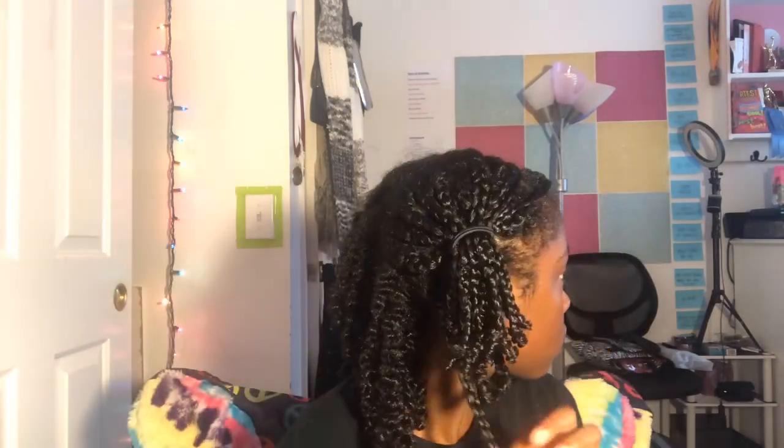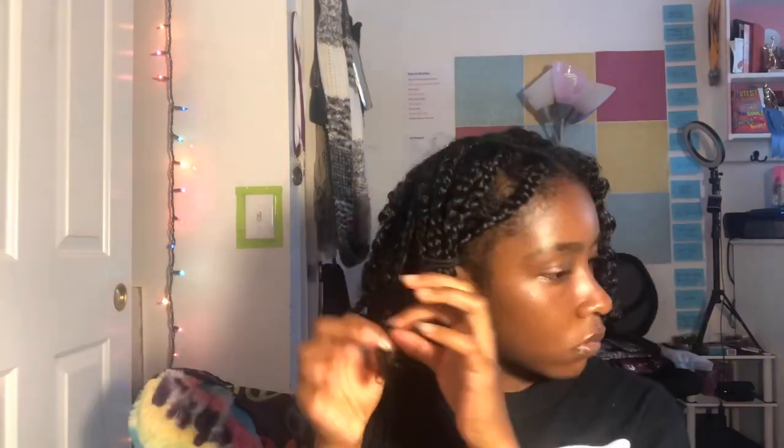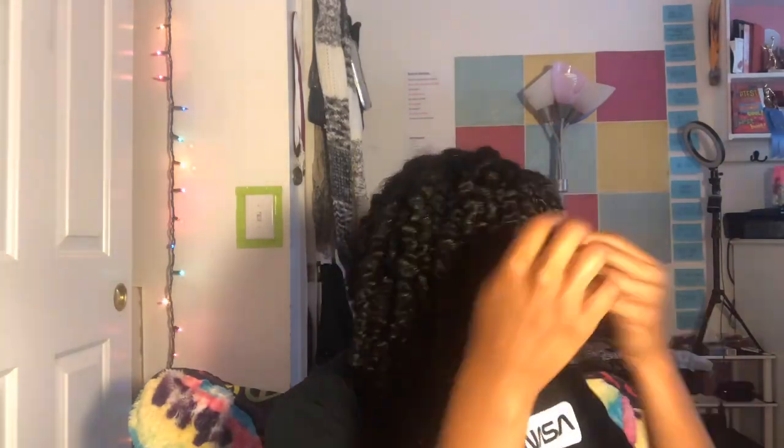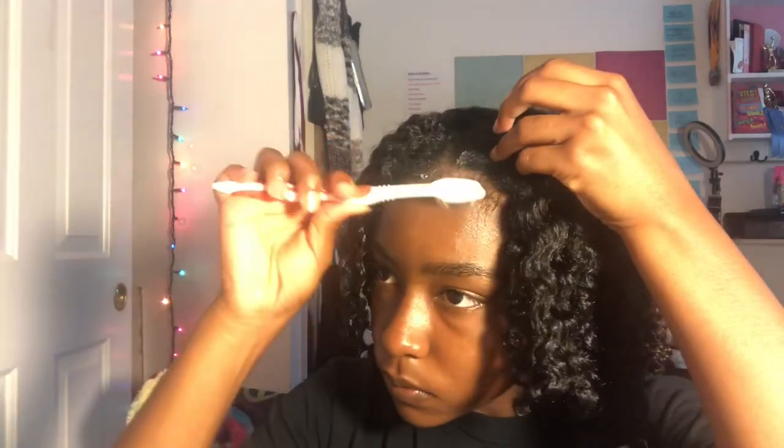So now I'm going to take a look — see how cute it is? Yeah! I have no clue how long this is going to last, but I'm feeling good. So that's it. I hope you enjoyed it. Don't forget to like, comment, subscribe, and I'll see you guys next time. Bye.